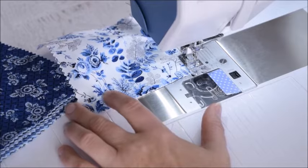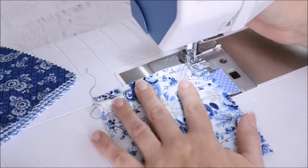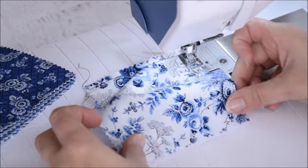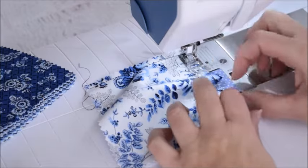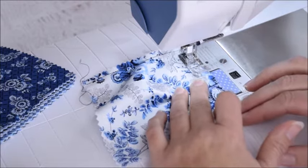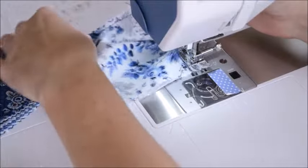When you get about a quarter of an inch away from the edge, put the needle down into the fabric, lift up your presser foot, and turn the fabric to go down the next side. Then take your bottom of the fabric, line it up with the backing, and make your little pleat somewhere in the middle. It doesn't have to be exact — just somewhere in the middle so that it's flat. Sew right over the top, then put your needle down, lift your presser foot, and turn your fabric again.